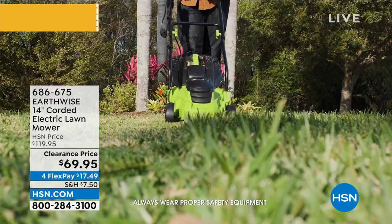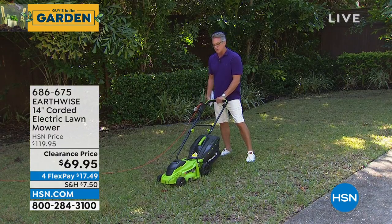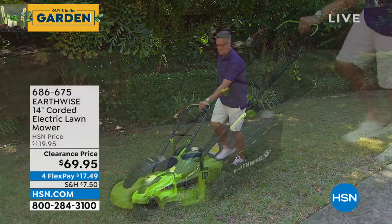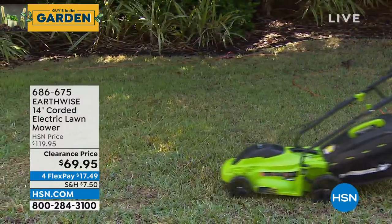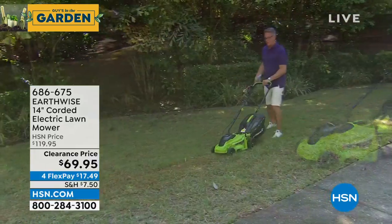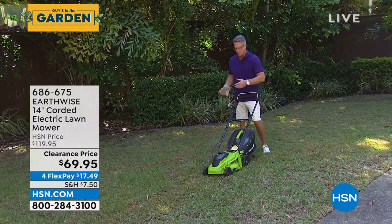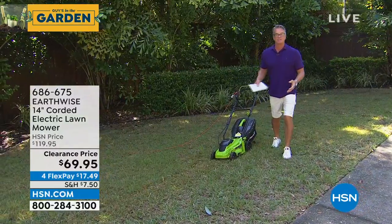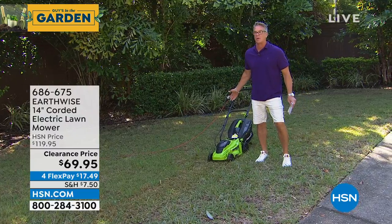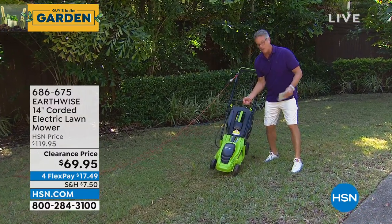What I love about it is it's such an easy way to cut the grass. It's quiet — it just purrs. It's got a grass catcher on the back. I'll do a strip right there so you can see how great it cuts the grass. Look at that line right there. It does a 14-inch swath of cutting. There is no maintenance other than emptying the bag once in a while. The whole thing only weighs about 20 to 21 pounds.